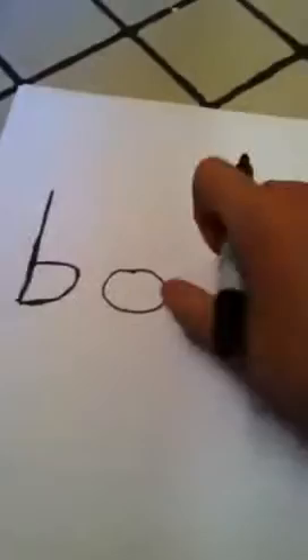Leave a little bigger space in between the O and the Y. Okay, so you have boy. Now,